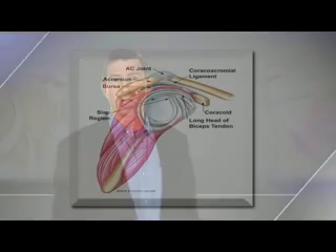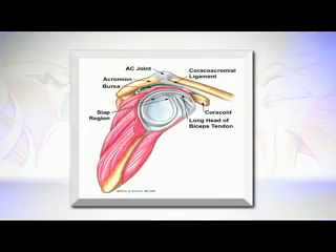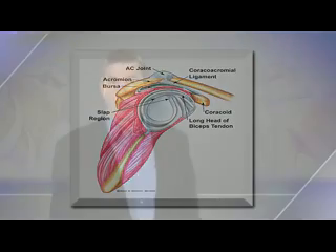Another structure that can be injured with a SLAP tear is the long head of the biceps tendon, which attaches into the SLAP region and can therefore pull on the tear. Once the tear is treated, if the biceps tendon itself is not injured, no further treatment is required for the biceps tendon.